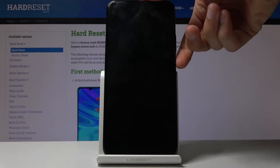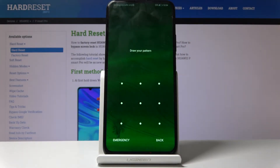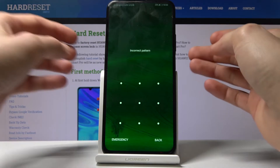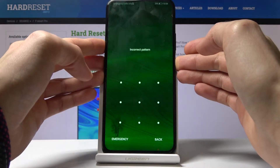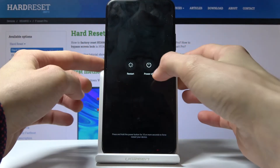As you will see, this device has a pattern, so I'll proceed as though I don't know the pattern. So as you can see, it's locked. Begin by shutting down the device — hold the power key and select power off.